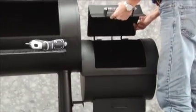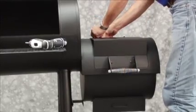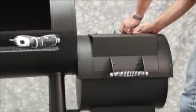Now attach the firebox lid and reattach the cooking chamber lid. Set the firebox lid by sliding the hinge pins into the lid hinges on the cooking chamber and secure using 4 hinge screws.